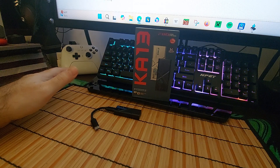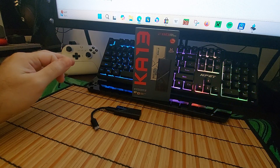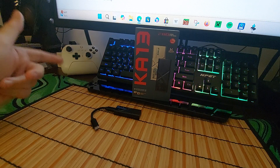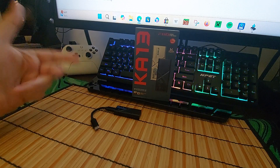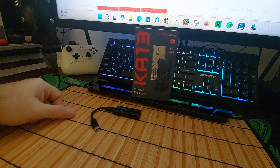So you get a C-to-C cable, a C-to-Lightning cable, and a C-to-A cable. My package came with an extra C-to-C cable, so I don't know if that was a mix-up or not. Also includes a manual, warranty card, and a limited one-year warranty.